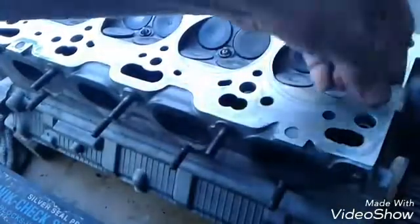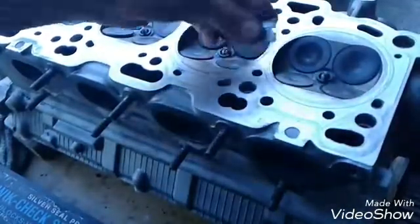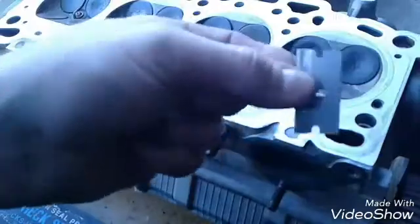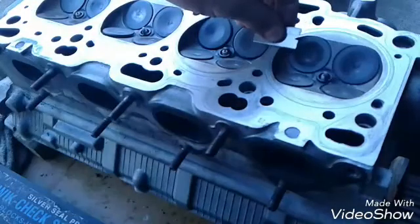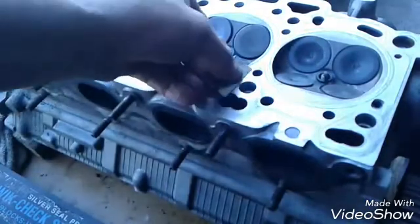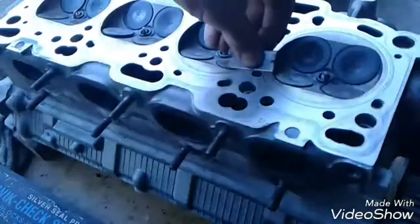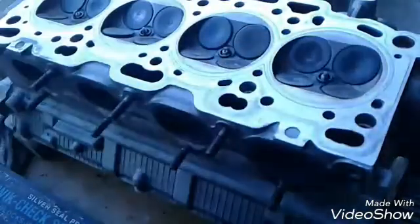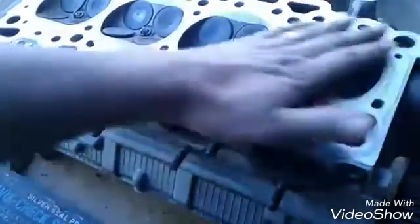First, clean off any old gasket material so it doesn't give a false reading. I pretty much have it cleaned up already, but you can use a scraper, or what I use is just a plain old razor blade — it works best for me. Just be careful you don't dig anywhere around the combustion chambers or where the firing ring is.